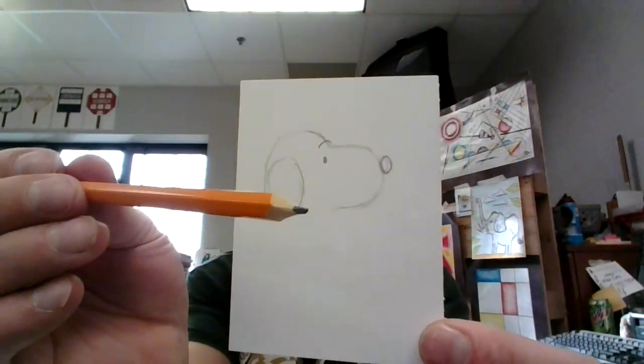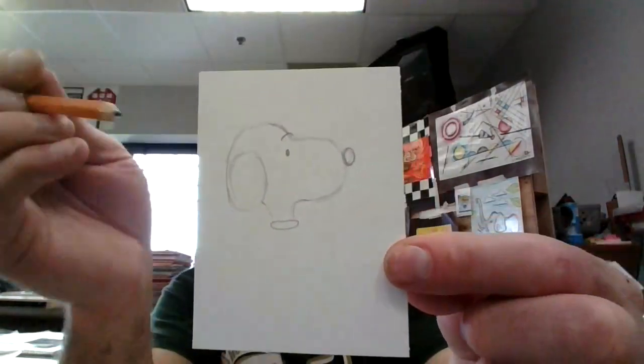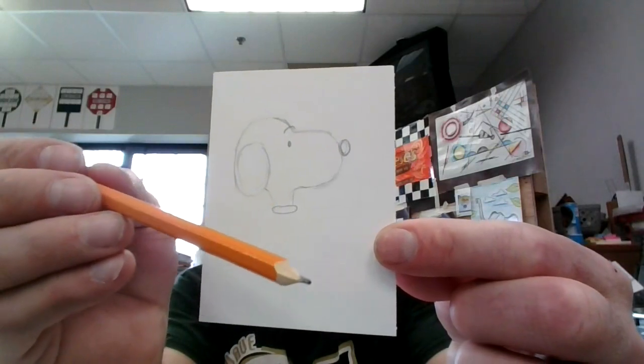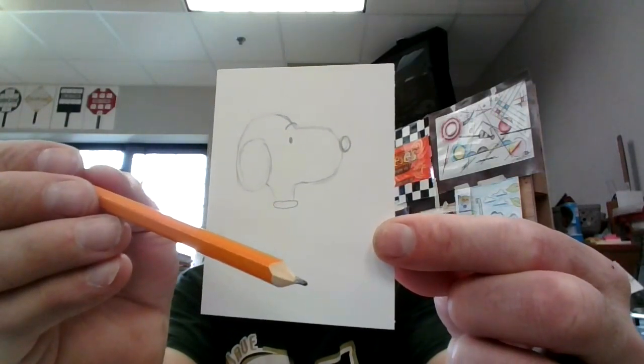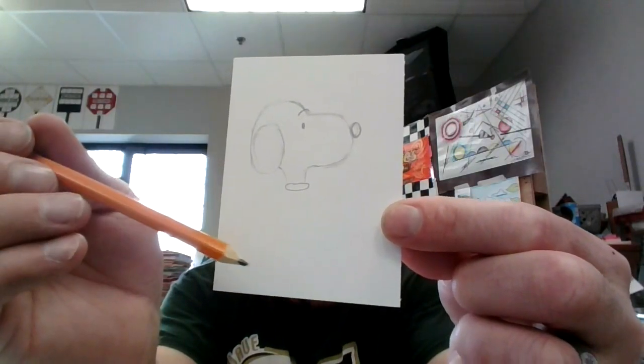Next I'm going to curl here to make his neck. I'll make his little bitty dog collar right there. There's my dog collar. Next I'm going to curl down to make his little fat belly, and then curve back a little bit for his back.